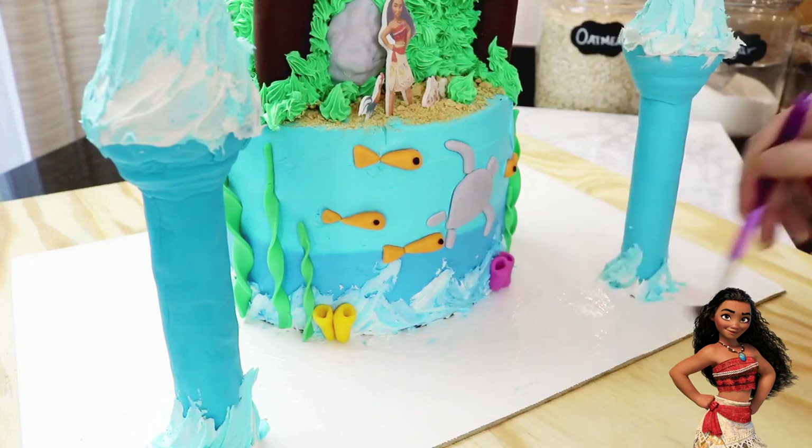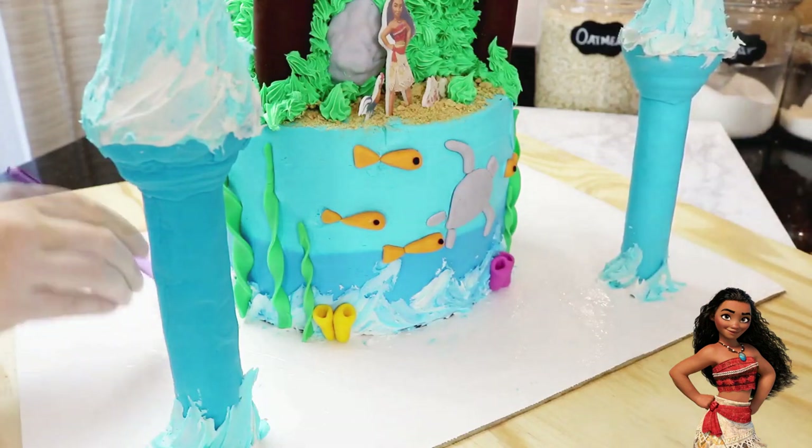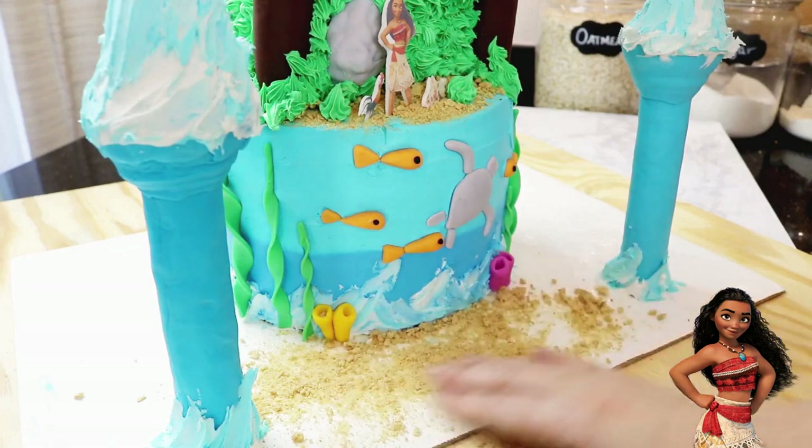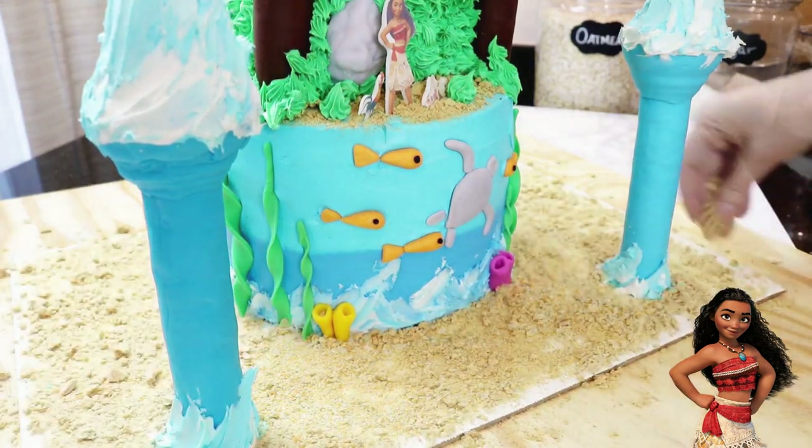To add the sand to the bottom of the ocean, I applied some piping gel to the entire surface of my cake board and covered it with crushed up graham crackers, and that's it.